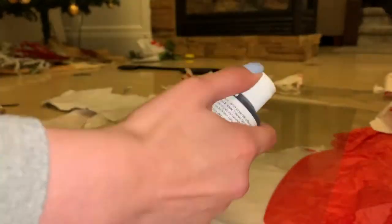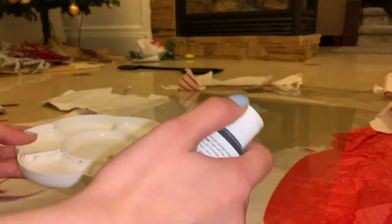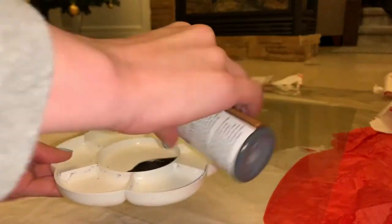Once the glass was cleaned, I poured some chalkboard paint into a plate — which I forgot to shake — so make sure you shake the paint before pouring it. And after you do that, you can get right to painting.